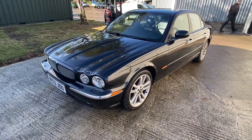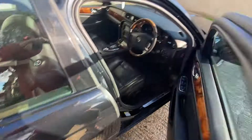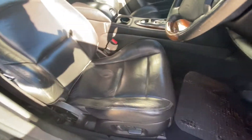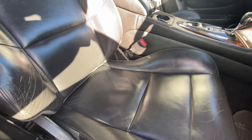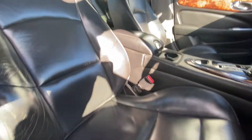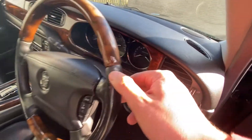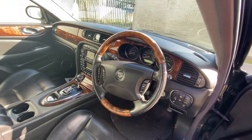Moving onto the interior, starting with the driver's side. Electric memory seats of course — it's a big supercharged Jag, it's going to have good spec. Nice black leather interior. The driver's seat is good — there is a little bit of patina and wear just from climbing in and out, but overall there's no rips or tears and there's no funny smells. The wood steering wheel is nice; there is a little bit of wear where people's thumbs have sat, but because it's black you actually don't notice it at all.